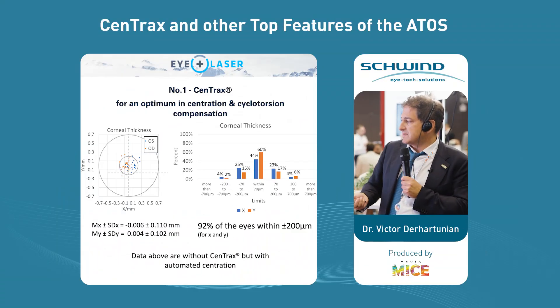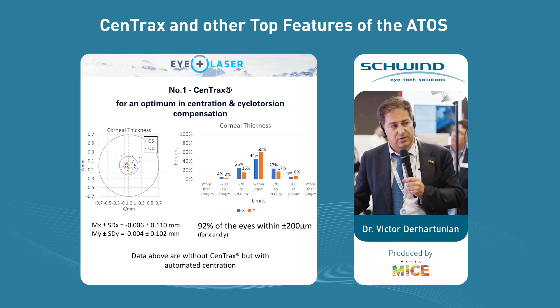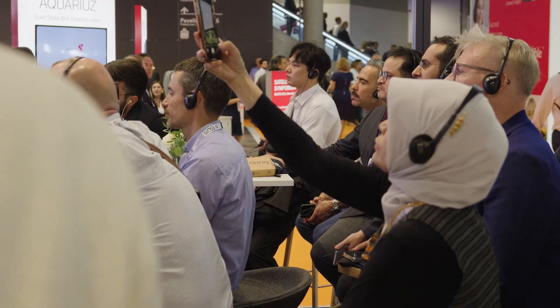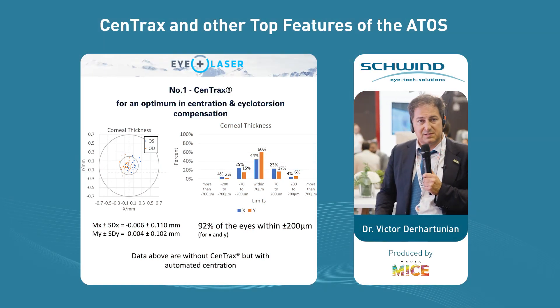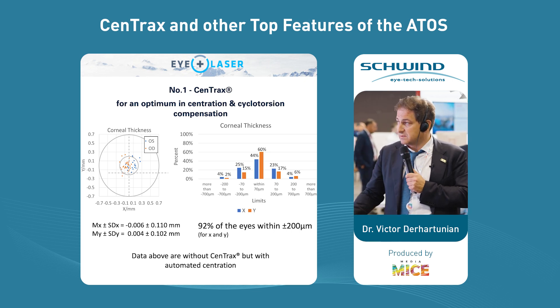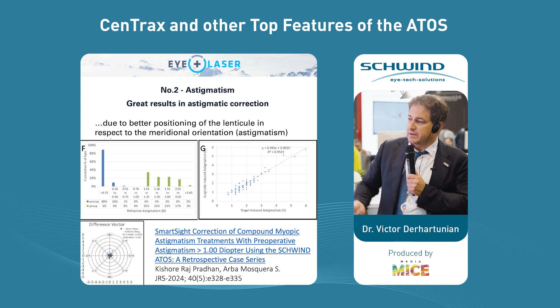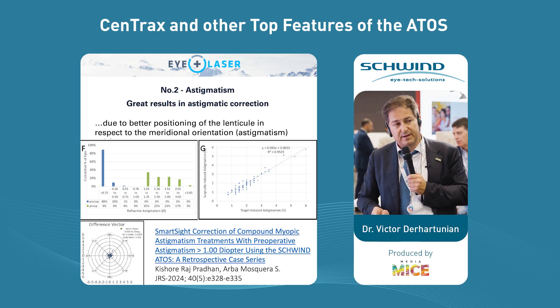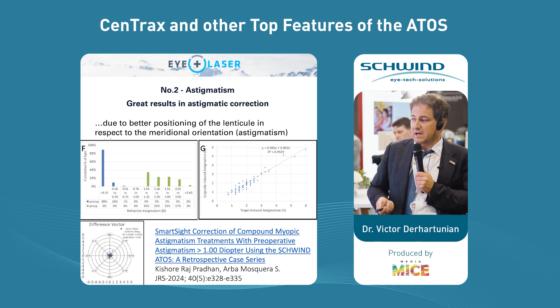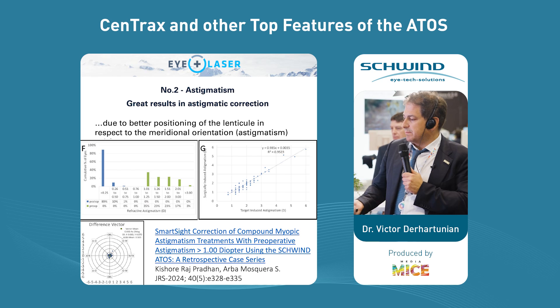These are my data from centration prior to Centrax. You see that 92% of my eyes are within 200 microns. The maximum decentration is 200 microns and we have around 60% of eyes within 70 microns, which means it's a really excellent centration. I'm talking about data without Centrax and I hope we can present during next meetings data with Centrax. Astigmatic correction: 89% of the results were within 0.25 diopters, 99% within half a diopter, and we had only one eye below 0.75 diopters. Excellent cyclotorsion compensation — there is also a paper published on the subject.